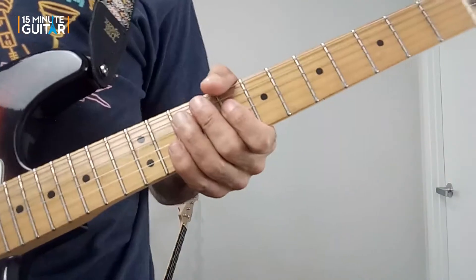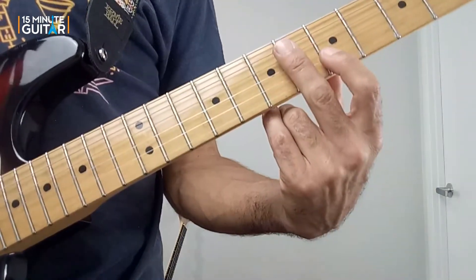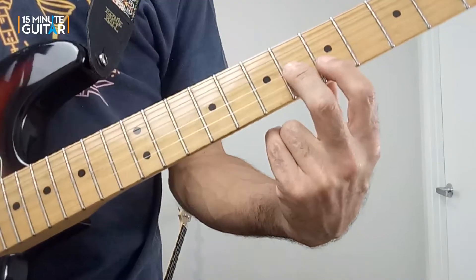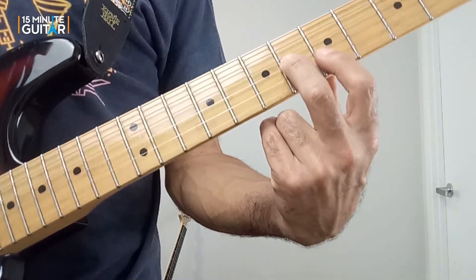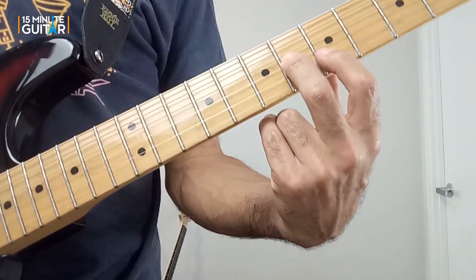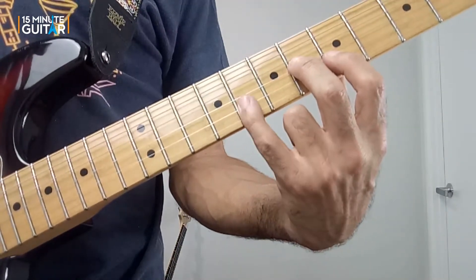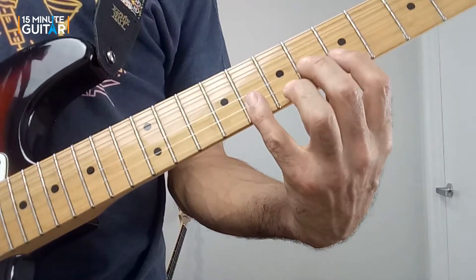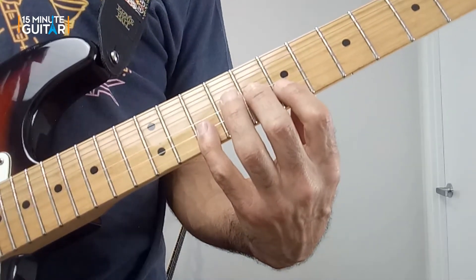We've got this repeating fragment with one note on the G string and two notes on the B string. Your fingers make a diagonal shape where your second finger is higher than your first finger — your first finger is one fret lower and on the next string. Second finger is on the G, first finger is on the B. Then we keep adding the pinky. We do this three times and slide the whole shape up two frets.